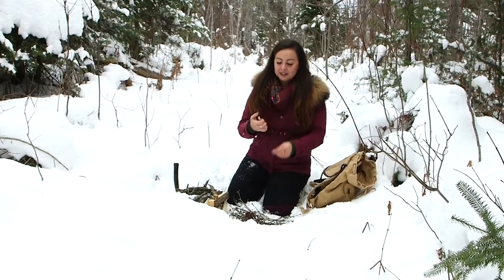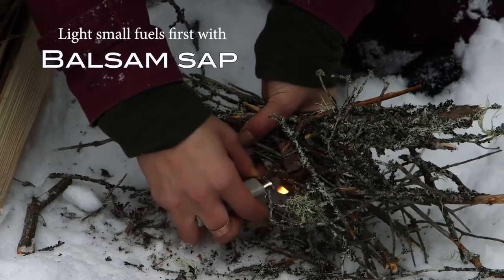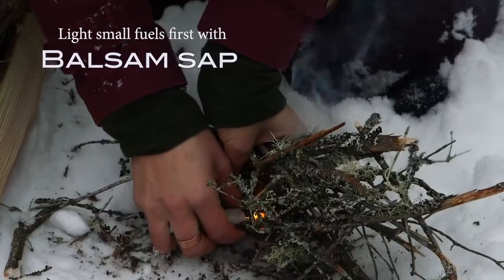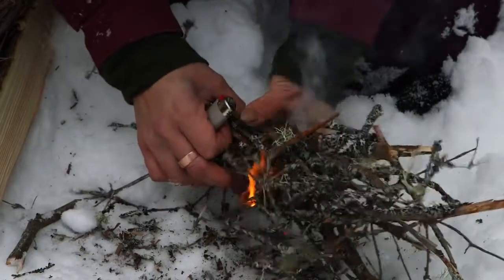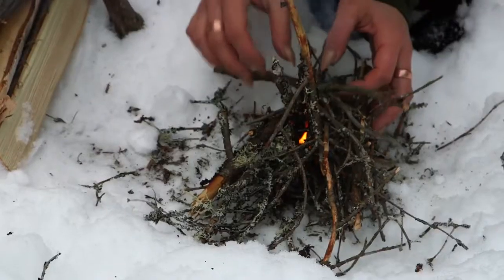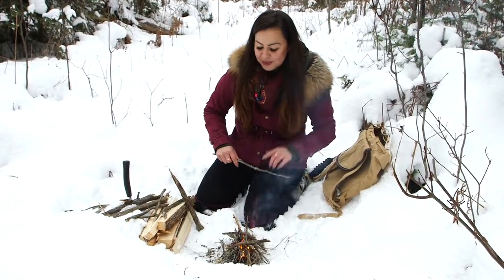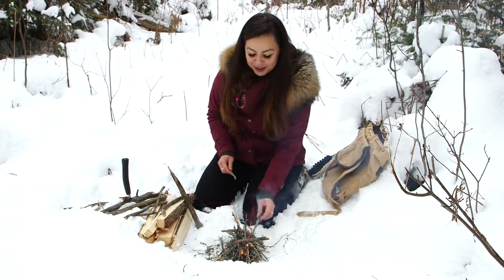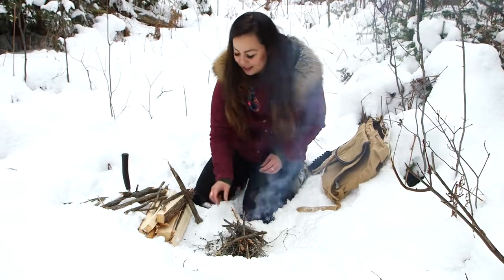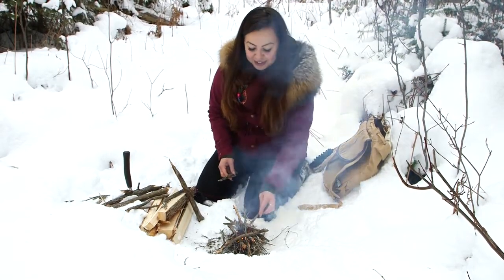And ancient indigenous technology — the BIC. So when you start to hear that crackle, that's when you know you're off to the races. That's the sound of the oxygen burning up inside the wood, and that you've got a good combustion happening.